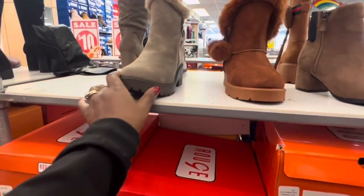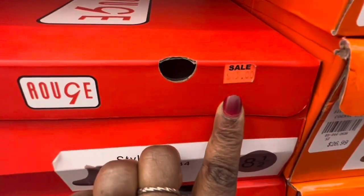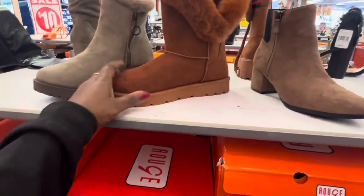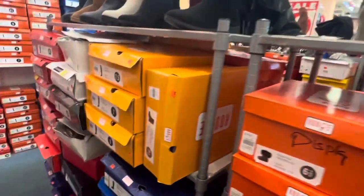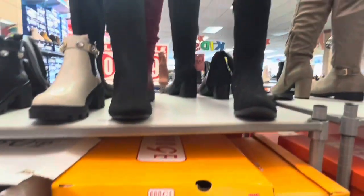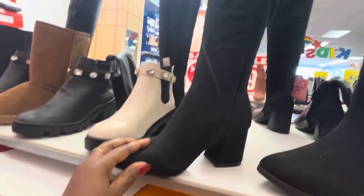They have all the winter boots out now. These are $15 — on sale for $15. This is how they look, and this one in the box matches the display. All of these are on sale. These boots here are $30 for this particular one.